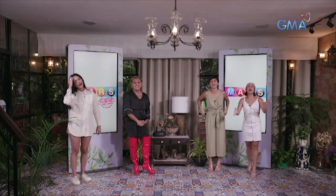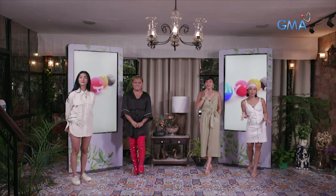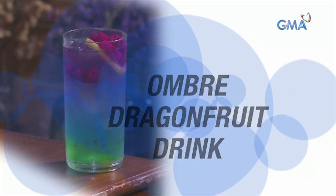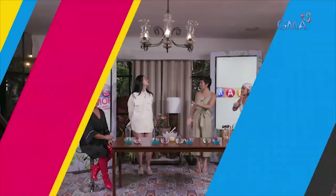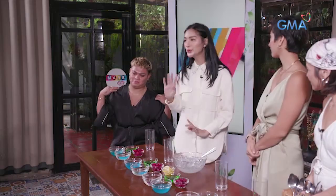We're going to try this trending Ombre Drink. Francine, are you going to teach us this? Okay, Francine, go ahead. I'm going to teach you the Ombre Dragon Fruit Drink.